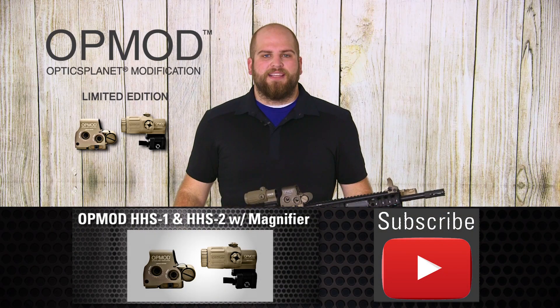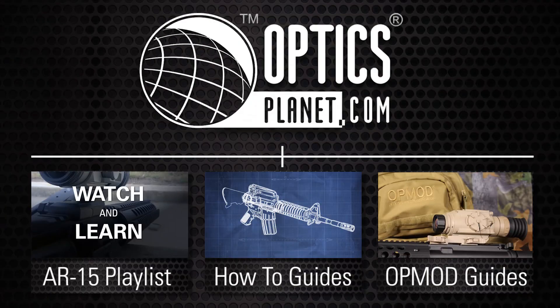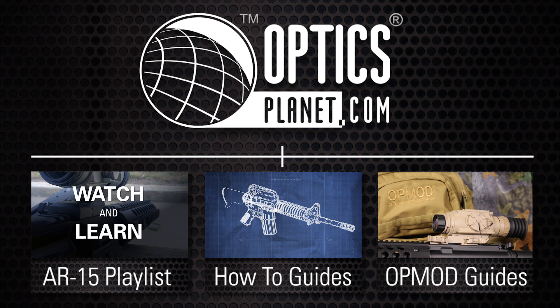Once again my name is Matt and this has been the OPMOD HHS-1 and HHS-2 Holographic Sights. Thanks for watching. If you want to see more of our videos make sure you click our link below.